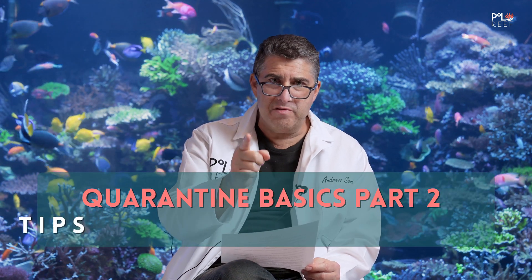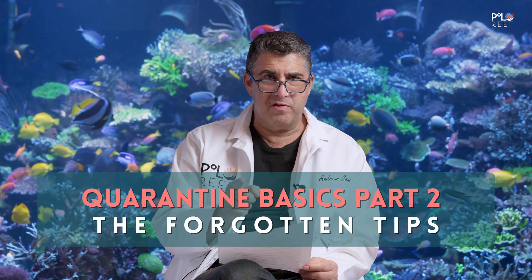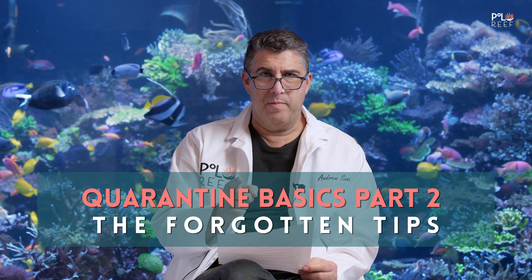Andrew here from Polo Reef. This episode we are calling Quarantine Basics Part 2: The Forgotten Tips. There were many things from last time we need to elaborate on and make sure that these tips we get through are followed.